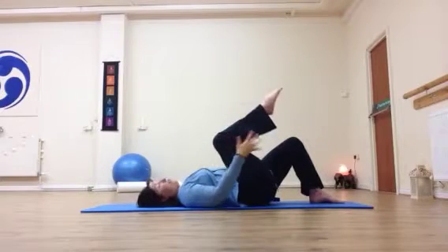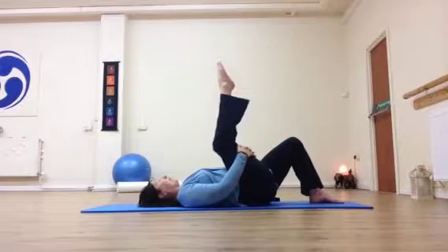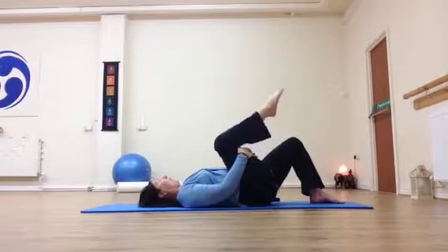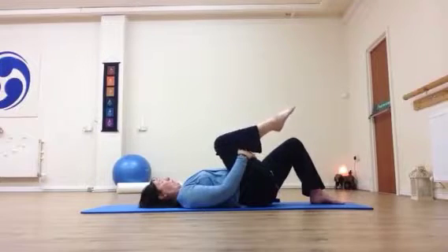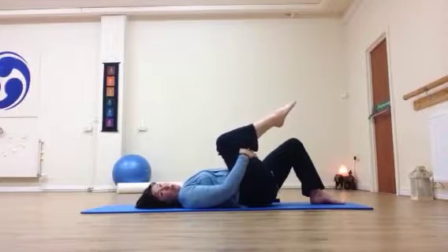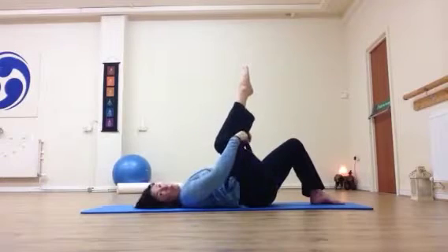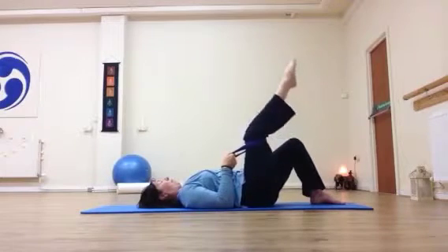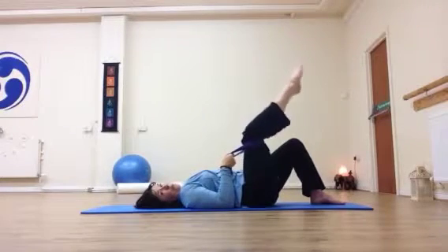Have a strap handy if you need it, then pull the right knee back into the chest and hold behind the thigh. From there, begin to straighten the leg out as you breathe out. As you breathe in, soften. It doesn't matter if the back isn't flat. As you breathe out, open up through the back of the knee, then breathe in and release. Nice and easy — keep it smooth. If your leg isn't close to straight, put your strap or belt behind the thigh, relax the arms down, and then straighten and release.